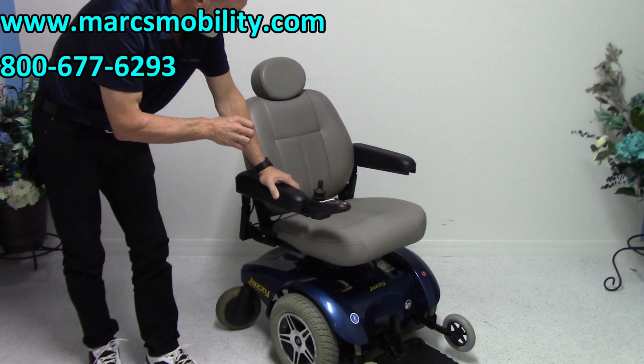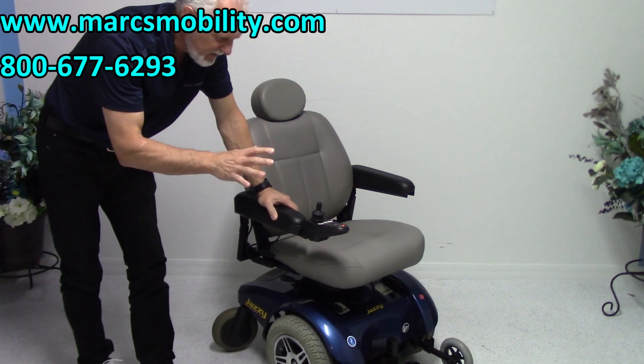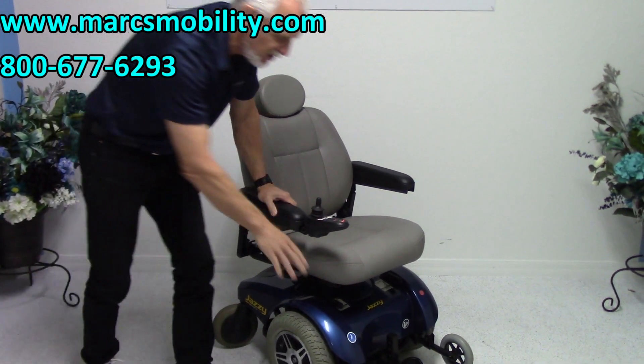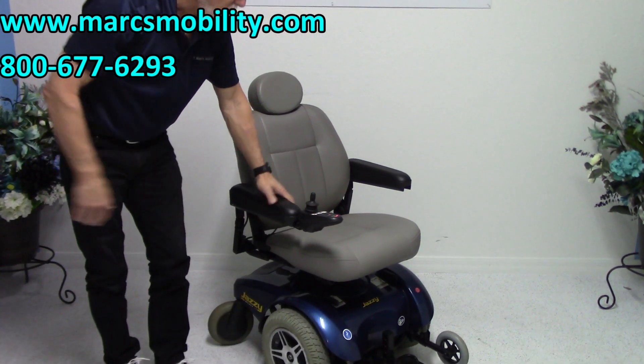This is a very easy chair to maneuver with a very smooth ride — a basic power chair. So if you need something where you don't want any trouble putting it in neutral, you don't want a flat, and you want a chair that's dependable, this would be the one.